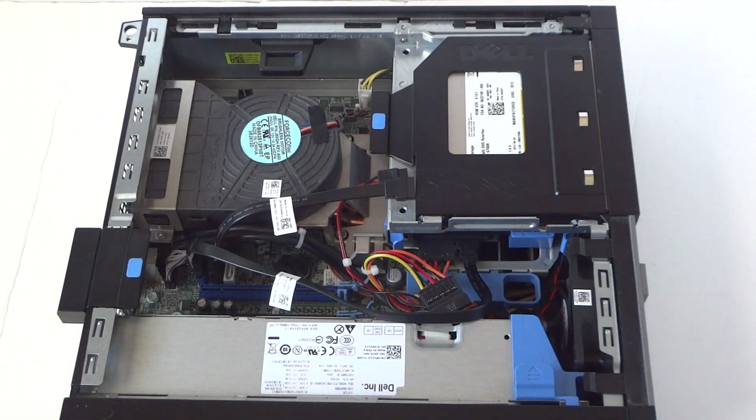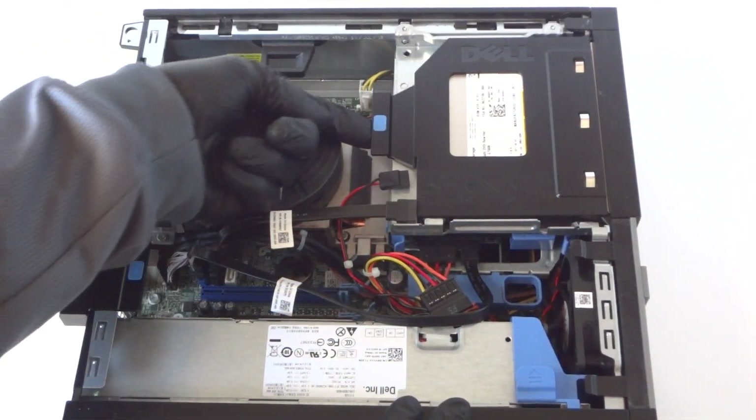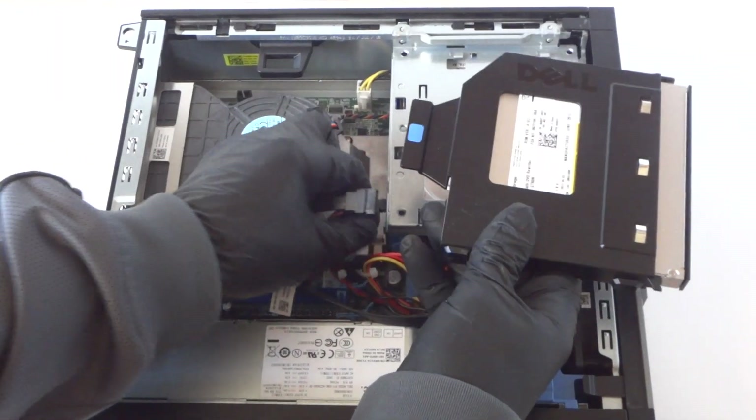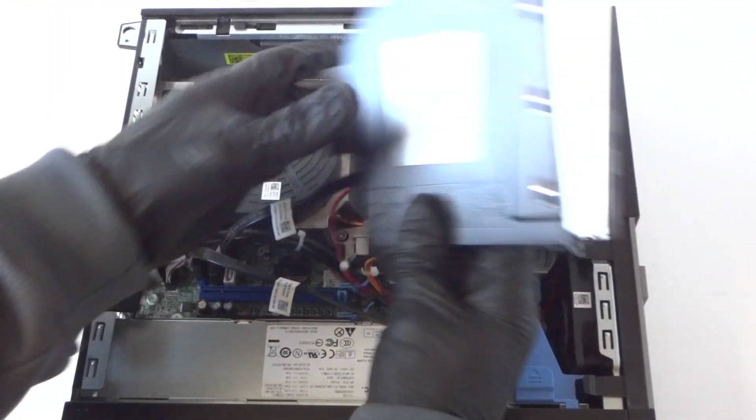We're going to remove the optical drive — the top one. There's a little clip right here; gently press it up to remove the optical drive. Then disconnect the SATA and the power going to the optical drive.